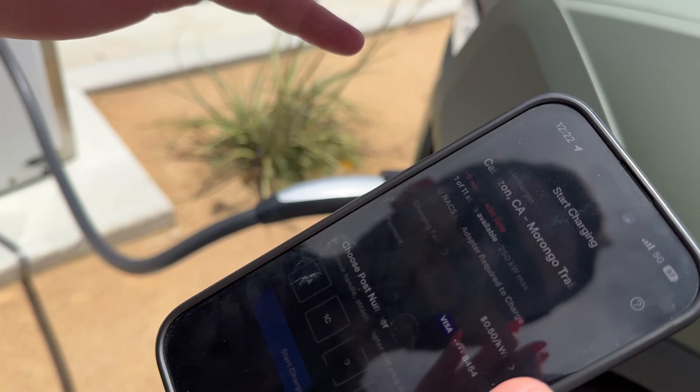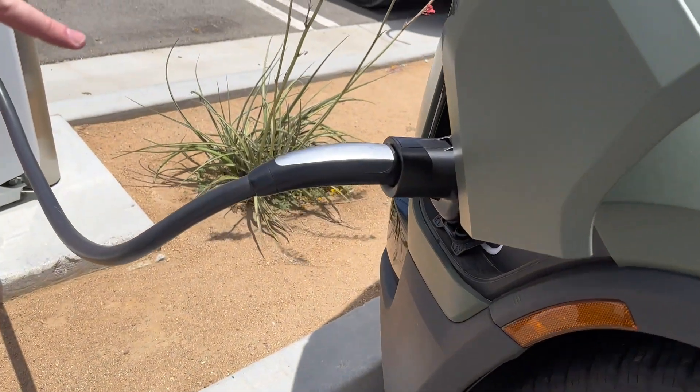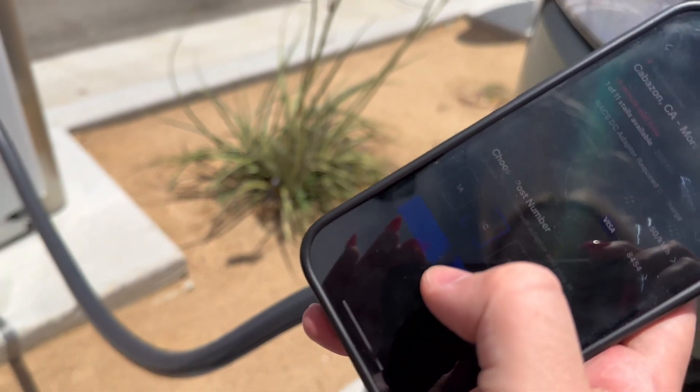So we're in the Tesla app. We're going to select the charger we're using. We plugged it in right here — as you can see, we put in the adapter first, then the plug into the adapter. And now we're going to press start charging.